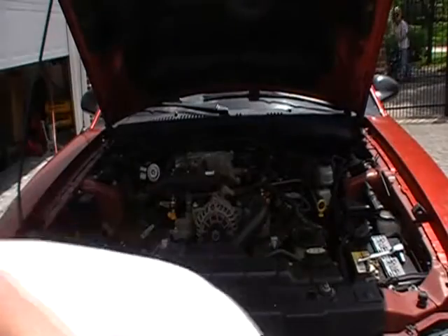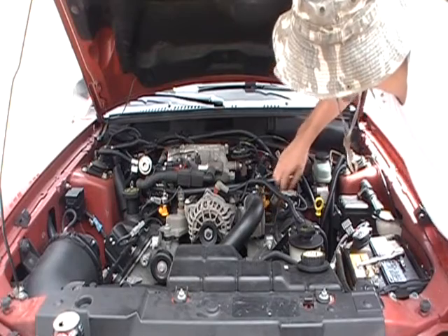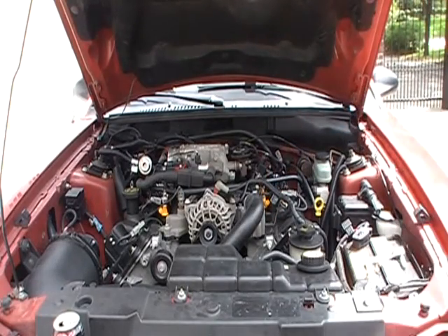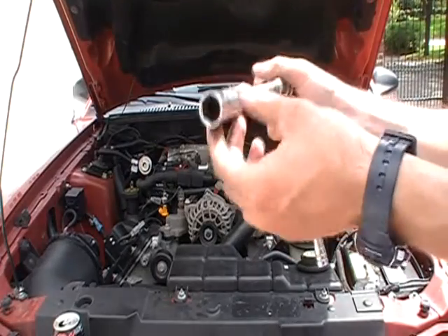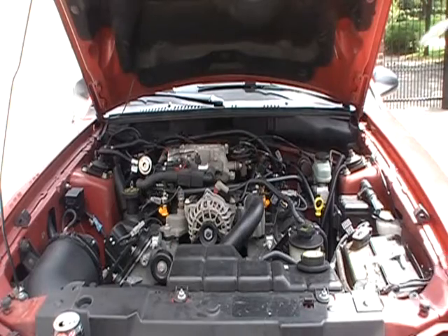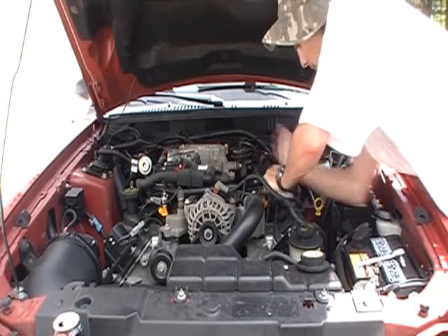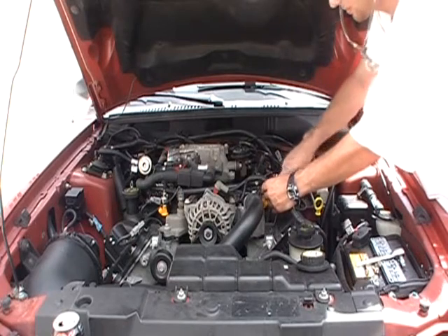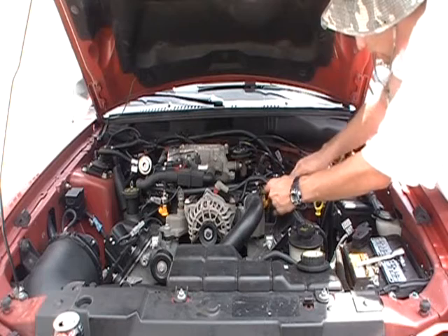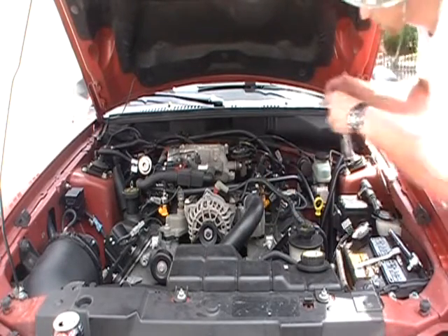Now I have access to the spark plug. We've got one hole uncovered right here — the new spark plug is going to go in. Let's remove the one that's in there now. Use a special spark plug socket — 5/8 — with a little rubber grommet and an extension. Be very careful, you don't want to damage the threads. Make sure the ratchet and extension are aligned. You can even take the ratchet off at the end so you can do it by hand.